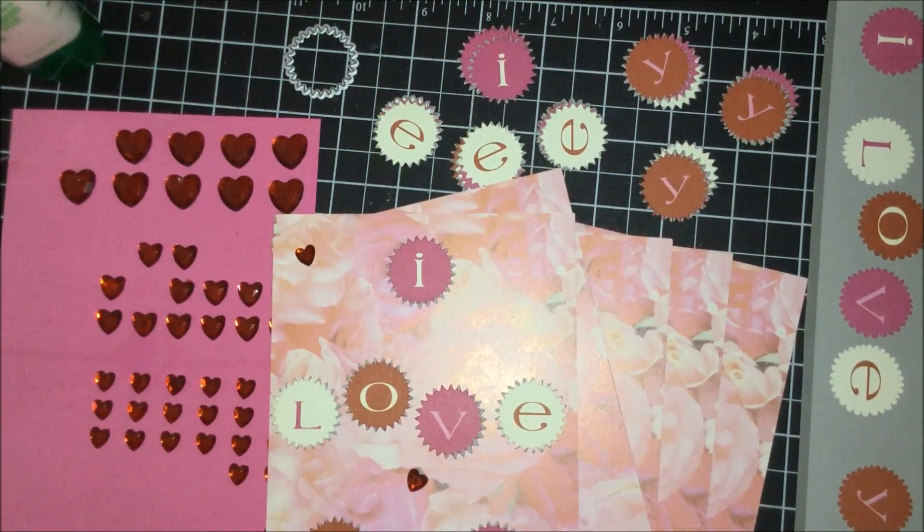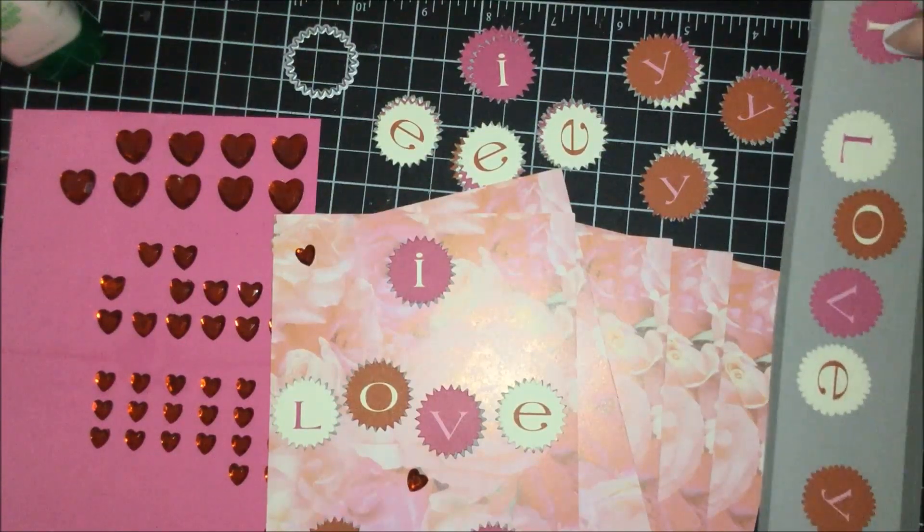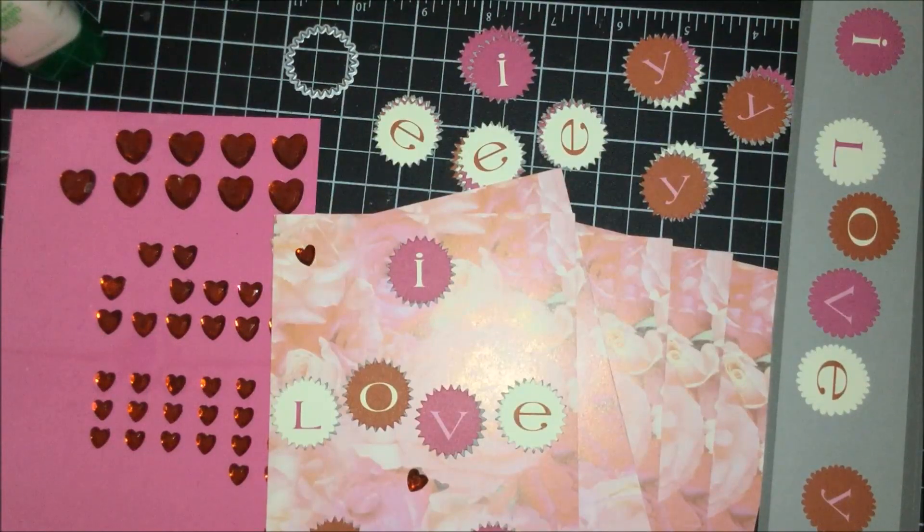Hello and welcome back to Greetings and More by Creative Connor. Today's video is another quick tutorial on making Valentine's Day cards. I'm just using a pre-made blank card and I am also using some paper.